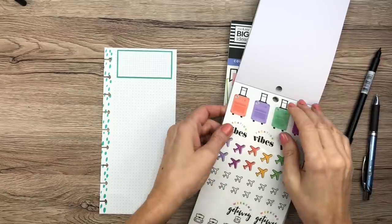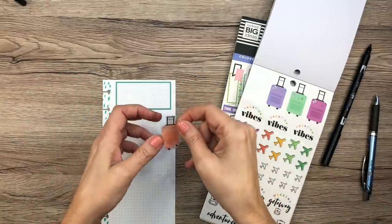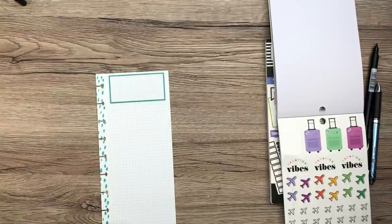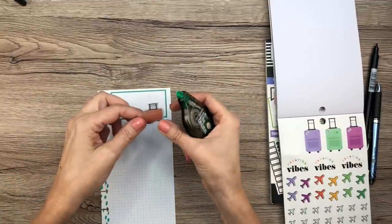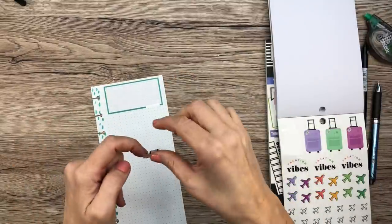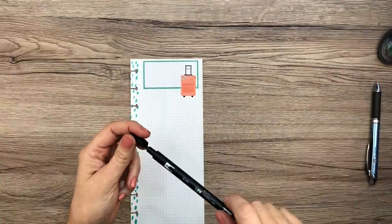I'm looking at the suitcase stickers and deciding to put one up here at the top. I need to white out part of the area first because the sticker is clear and you'll see through it to the line below. Then I'll stick the suitcase down and write 'Weekend Packing List' at the top — and it turned out really centered.